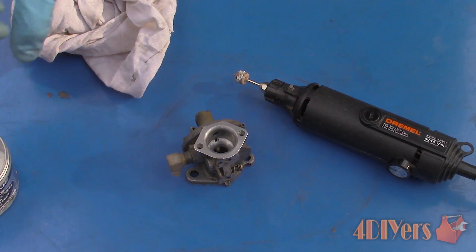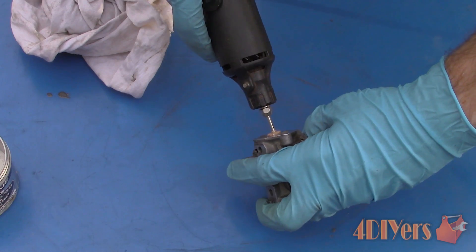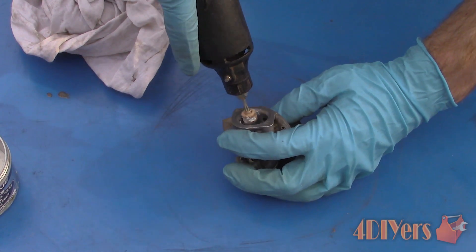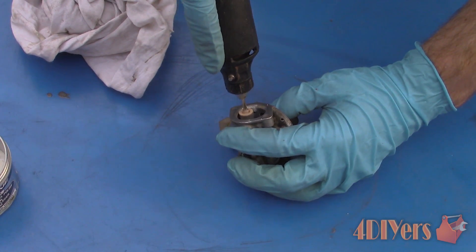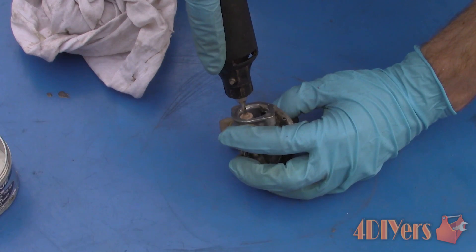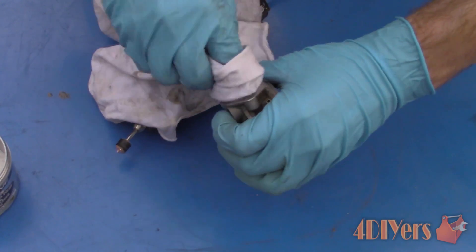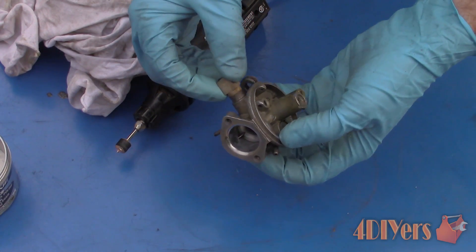Once you are satisfied with both sides, ensure there are no shavings or sanding debris left over and move on to the polishing compound. Here I am using a metal polish by Eagle One. This can be done by hand or using a rotary tool — I am using a Dremel with a felt polishing wheel. Apply the metal polish to the felt wheel and work it into the surface. With this particular polish it will start out white and then turn black. Remove any excessive polish with a clean cloth and reapply if needed. You should be left with a mirror finish in the end.